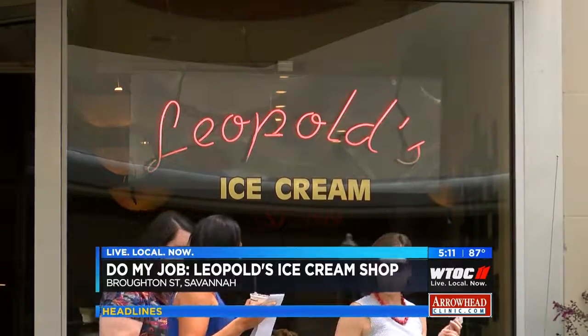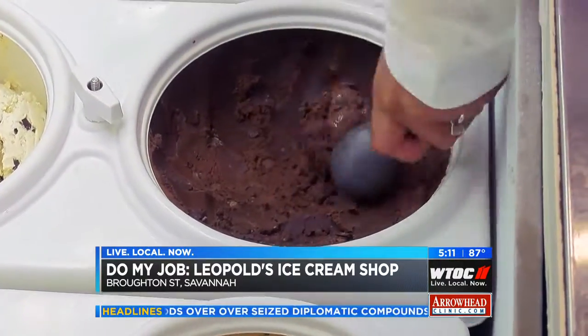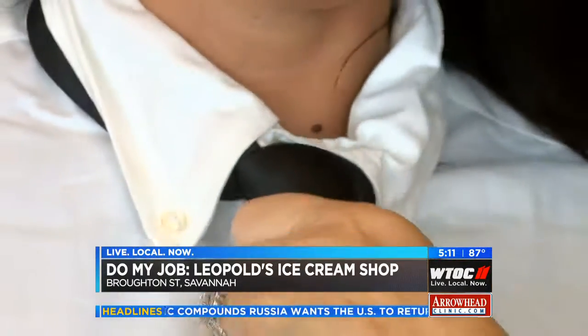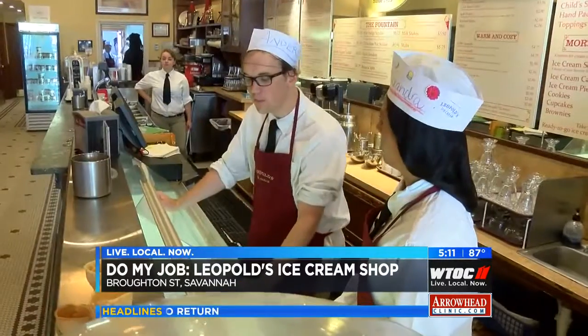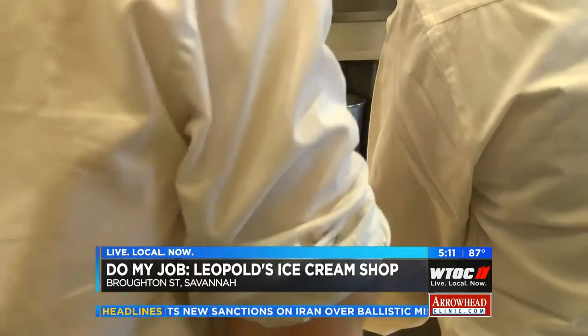We use the finest, freshest, most local ingredients possible here at Leopold's Ice Cream to make our ice cream. Carrie and the gang wanted me behind the counter to create soda fountain classics, but first I had to dress the part. Before the doors opened, veteran soda jerk Anderson Kennedy gave me a crash course.